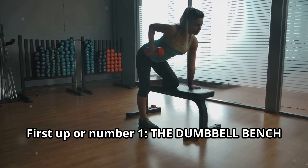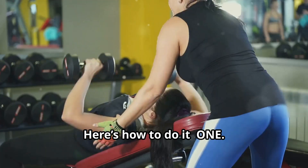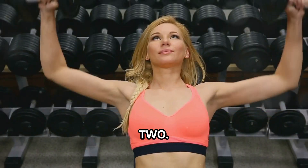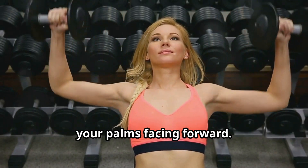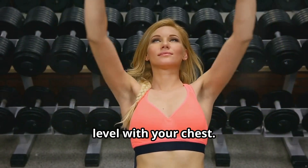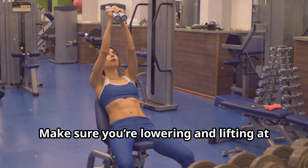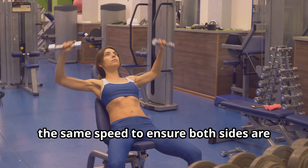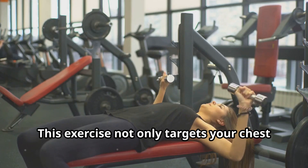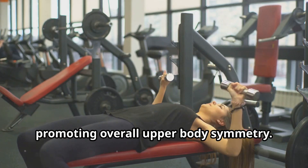First up, number one: the dumbbell bench press. This one's a classic, but it's incredibly effective. Here's how to do it. One, grab a pair of dumbbells and lie down on a flat bench. Two, hold the dumbbells above your chest with your palms facing forward. Three, lower the dumbbells slowly until they're level with your chest. Four, press them back up to the starting position. Make sure you're lowering and lifting at the same speed to ensure both sides are working equally. This exercise not only targets your chest, but also engages your triceps and shoulders, promoting overall upper body symmetry.